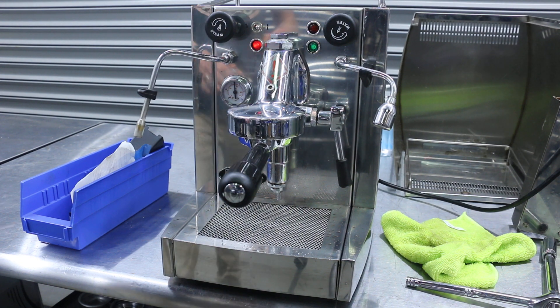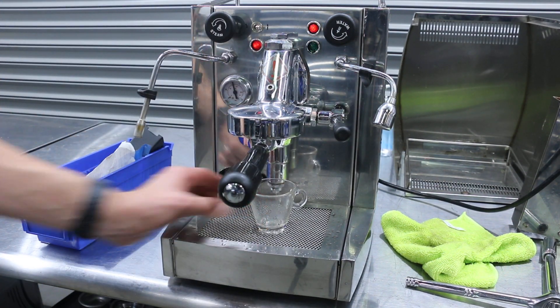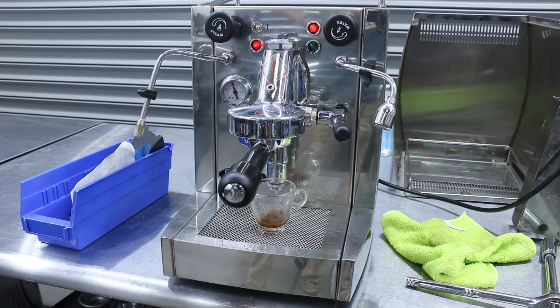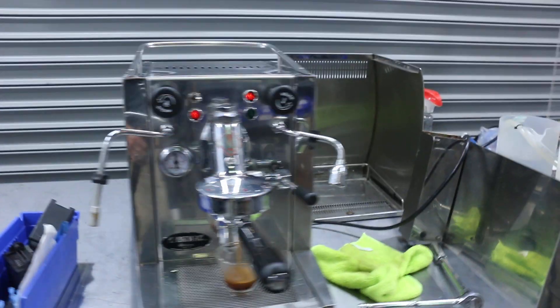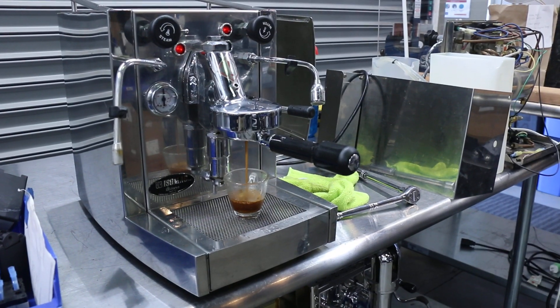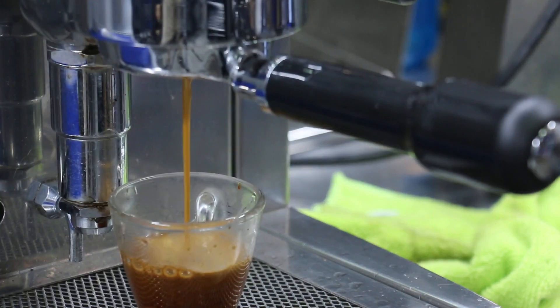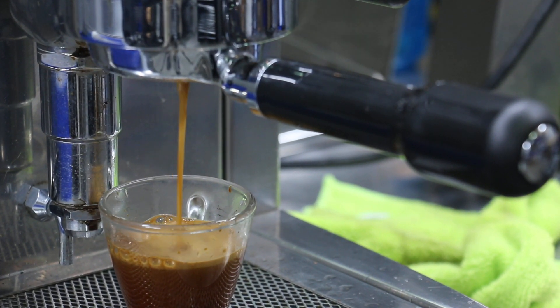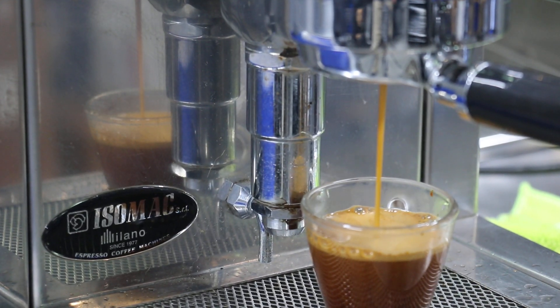We're going to go ahead and pull our shot. You can see we're getting a really great shot of espresso — really good crema.